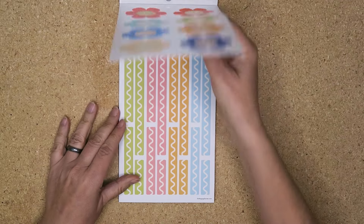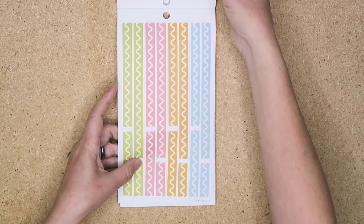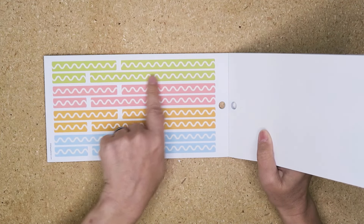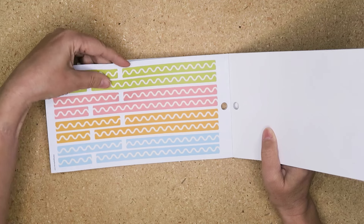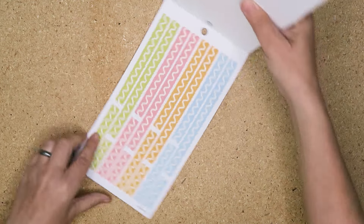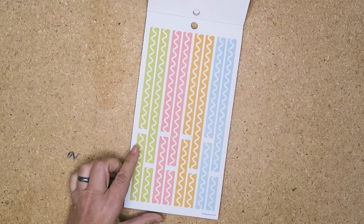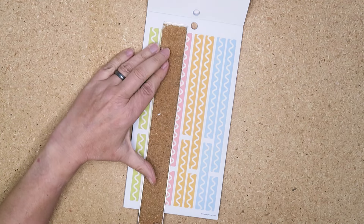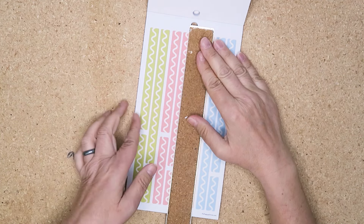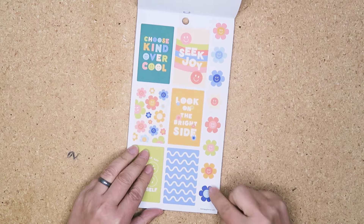This washi is very cute — it's a very vivid green. Think about it afterwards as a journaling spot: where that washi is, take the washi off and you've got a little journaling spot. If you don't like the wiggly design, you can cut it there and get way more washi out of it horizontally.